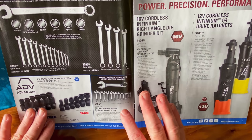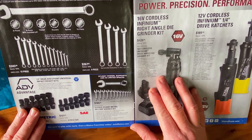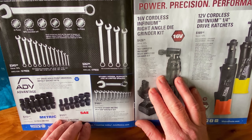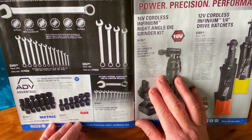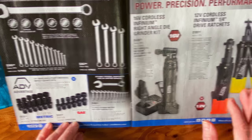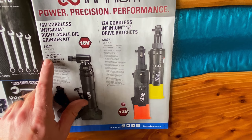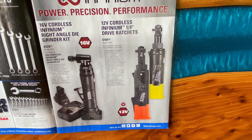They also have the stubby metric wrenches on sale. The sizes are 8 to a 19. That part number is SMEWSM12. It's $185.95. They do have their 16-volt cordless right angle die grinder kit for $426.95 — you're saving 10%. The part number is MCL16RDGK.